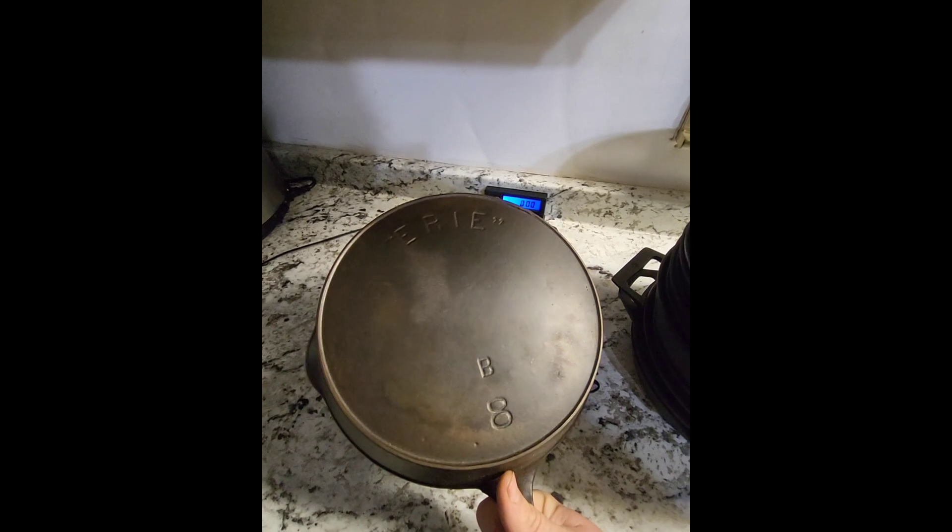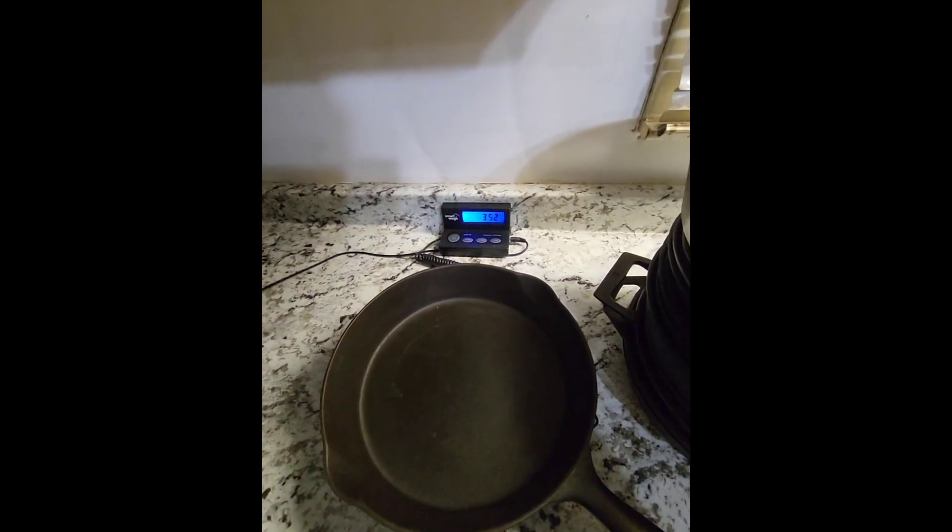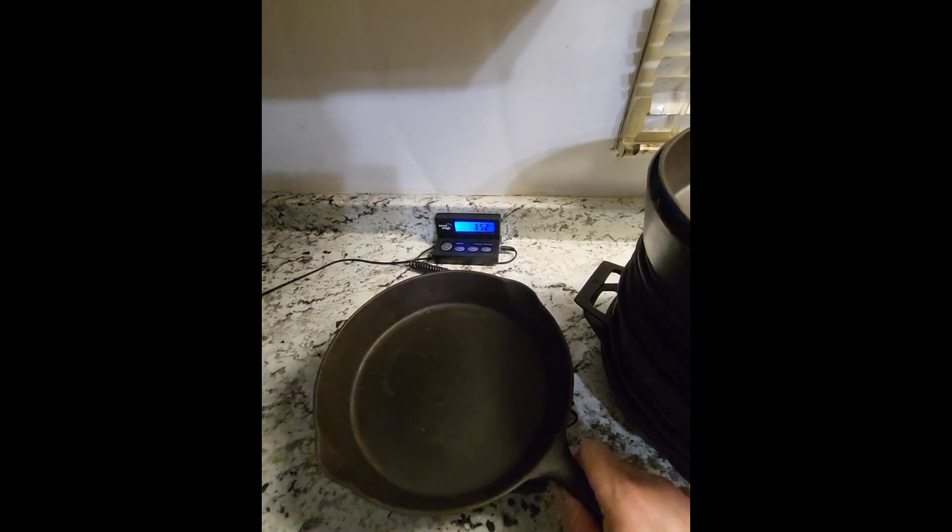Next we go to an Erie — this is a second series — and we'll put that on there: 3.52 pounds.